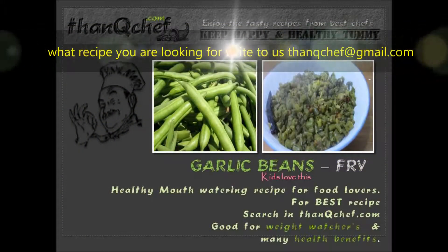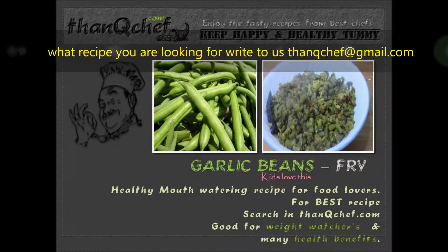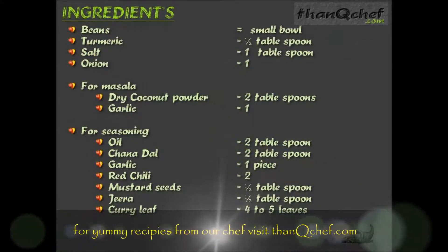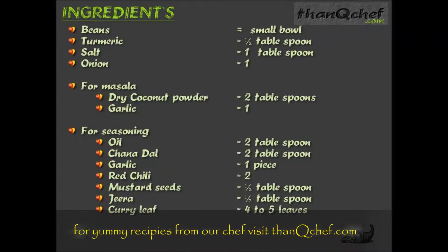Hi friends, this is Janaki. In this video I am going to show you how to make garlic beans fry. This is the best recipe for kids as there is no chili powder added in this fry, and also the garlic flavor tempts the kids to eat. Now let's see the ingredients.